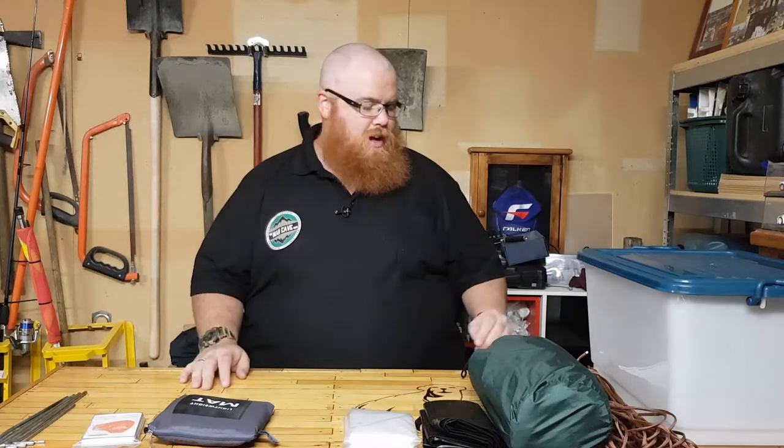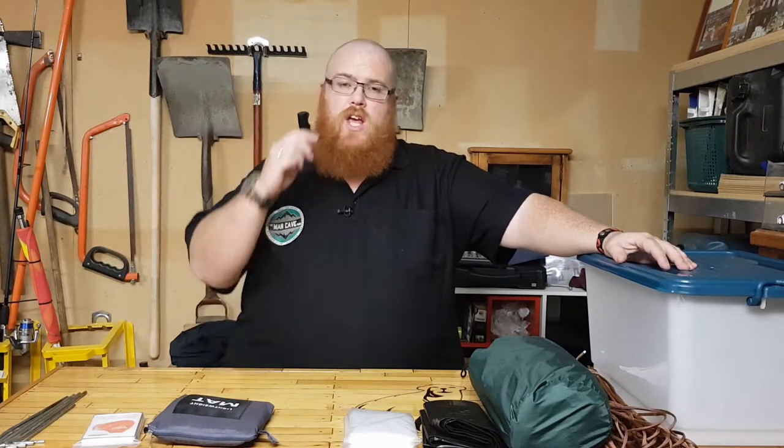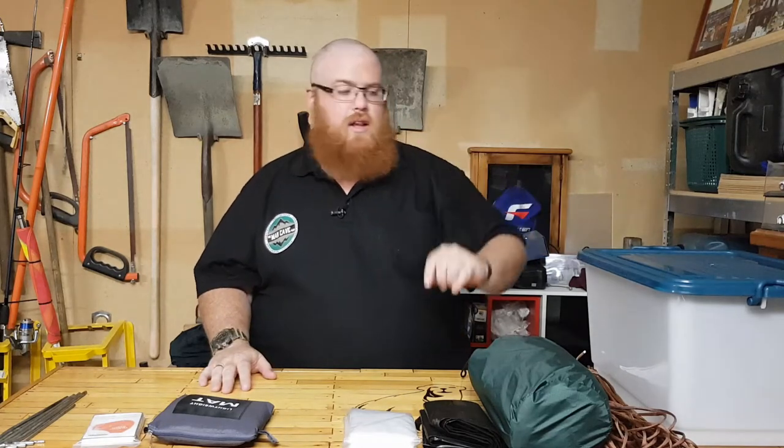Hey guys, welcome back to the Main Cave with Big Kev. Thank you for tuning in. This is going to be part two of the emergency box, and today we're going to be going over shelter. Just a quick recap: in the last video we did go over what boxes suit you as your vessel for holding all your stuff. I'll leave a link in the description. So yes, we've got our box and now we need to fill it with the gear we're going to survive 72 hours with.